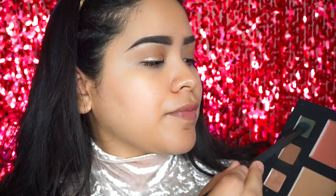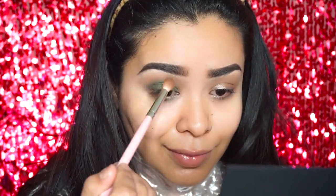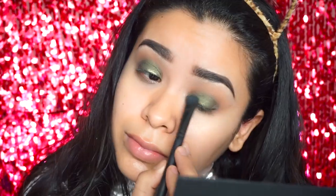Now to prep my lid a little bit, I'm going to be using a Dose of Colors Shell, and I'm using the cream portion of this eyeshadow only. I was going to go with the gold but then I decided to go with the green in the palette, applying that directly on top. Now I'm just blending that out a little bit with the big fluffy brush so there's no harsh line — blending it in with the brown transition colors.